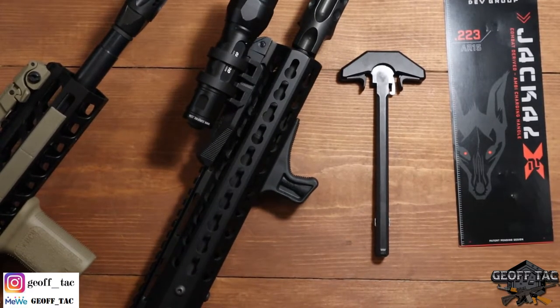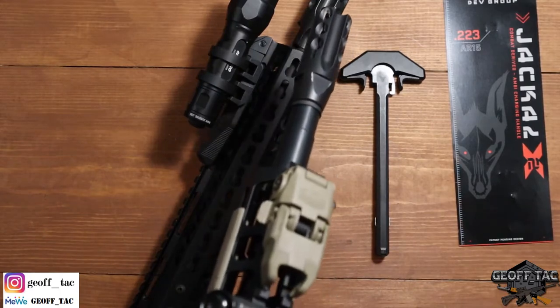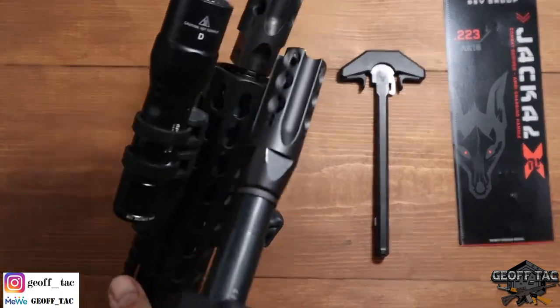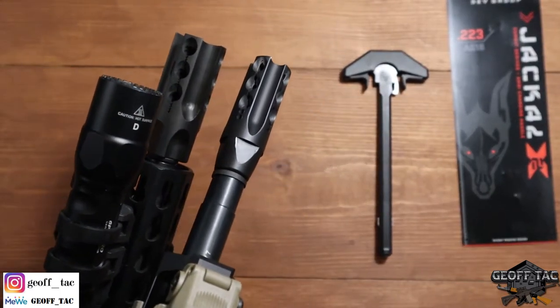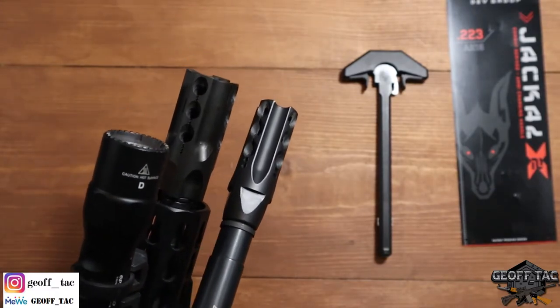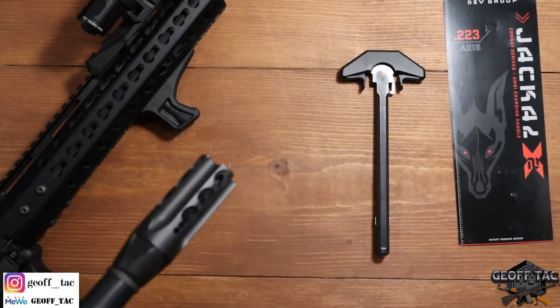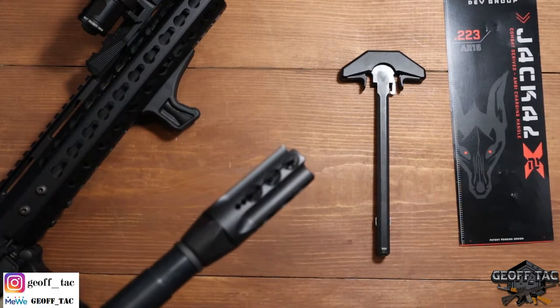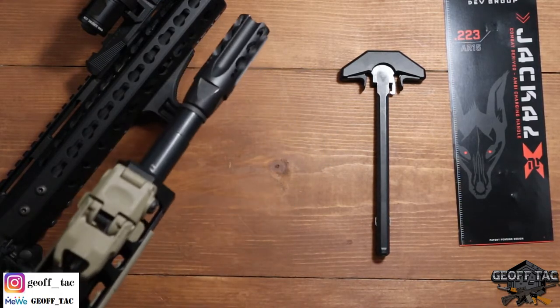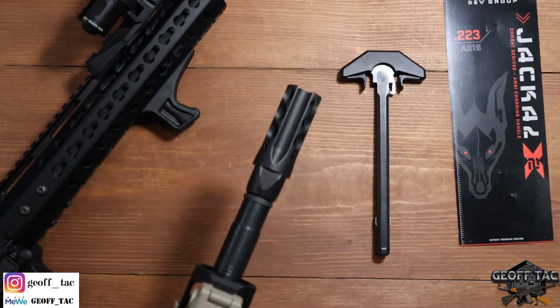That's the original, and here's the newer version. You can see if you compare the original to the newer version, it is significantly smaller — quite a bit smaller — and it does work just as well as the original. I've got video of this guy as well. Let me just walk through the specifications of this guy real quick, and then I'll wrap up the video.